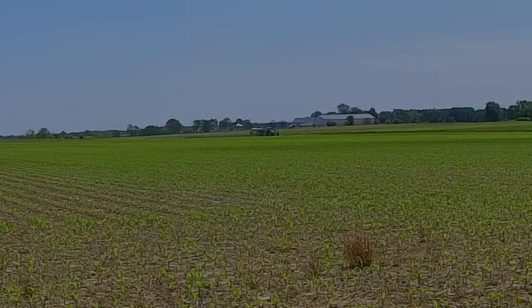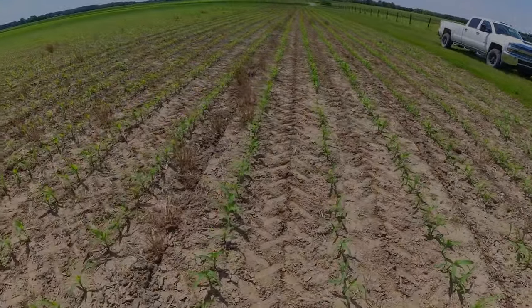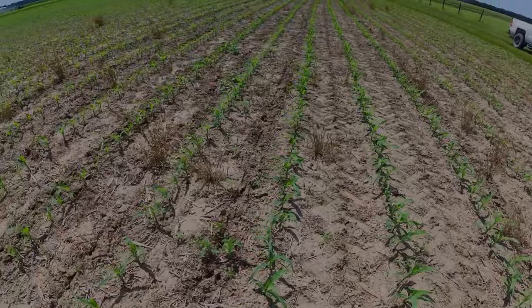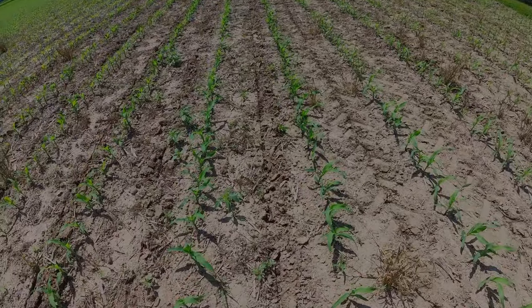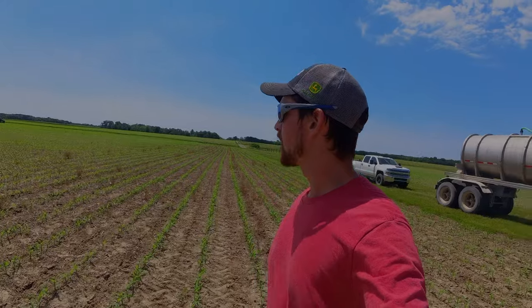Got the tanker down to the field and dad has started — and he hasn't quit yet. On this pass we are running 52 gallons to the acre: 48 gallons of 28 percent nitrogen and then another 4 gallons per acre of ammonium thiosulfate, which gives us a little more sulfur in the ground. Same fertilizer we ran with starter, just a little different rate of the two and obviously at a much higher gallons per acre.